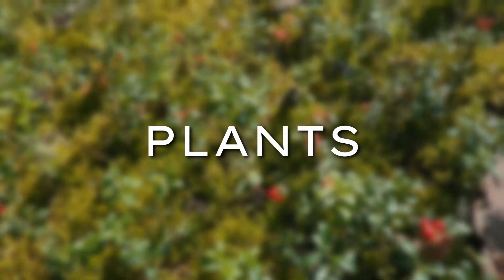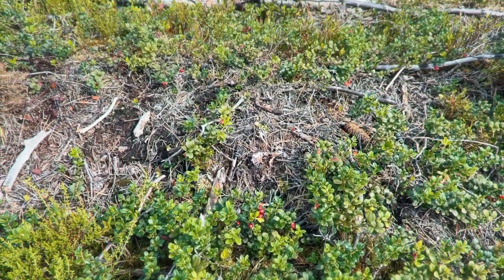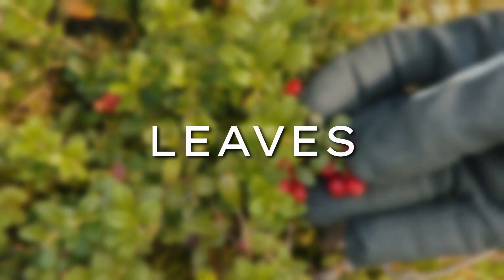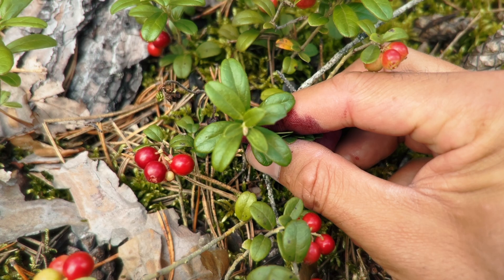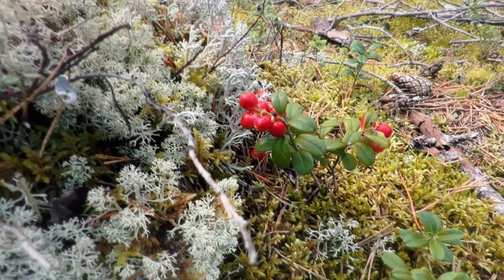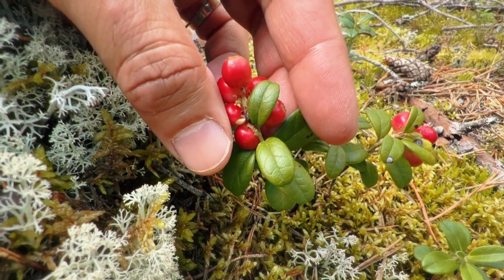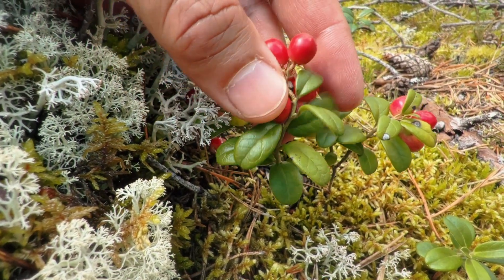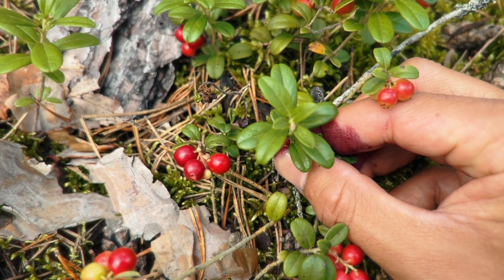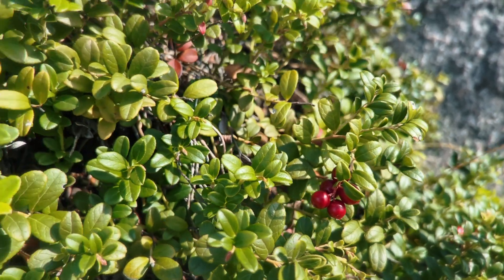Lingonberry plants are low-growing, forming these dense evergreen mats that just blanket the forest floor. They usually don't get much taller than 10 to 40 centimetres. Now let's get into the leaves. Lingonberry leaves are small, oval-shaped and have this almost leathery texture to them. They're a deep dark green on top with a nice glossy finish, and if you flip them over you'll notice they're a bit paler underneath. The edges of the leaves are slightly rolled under and can be a little bit toothed, though the teeth are usually so tiny you might not even be able to notice them at first.